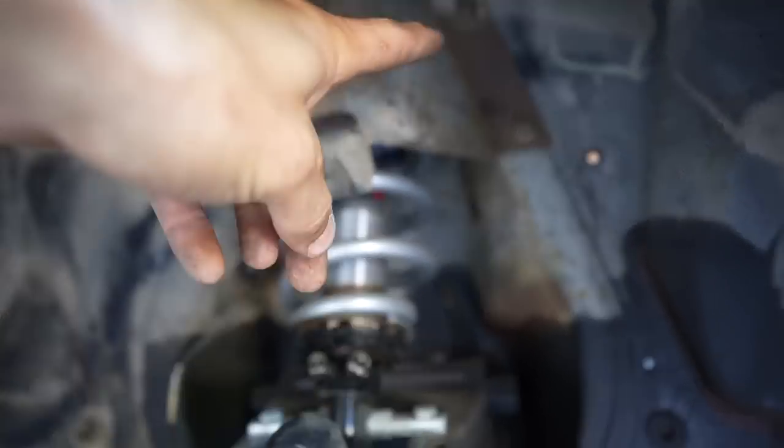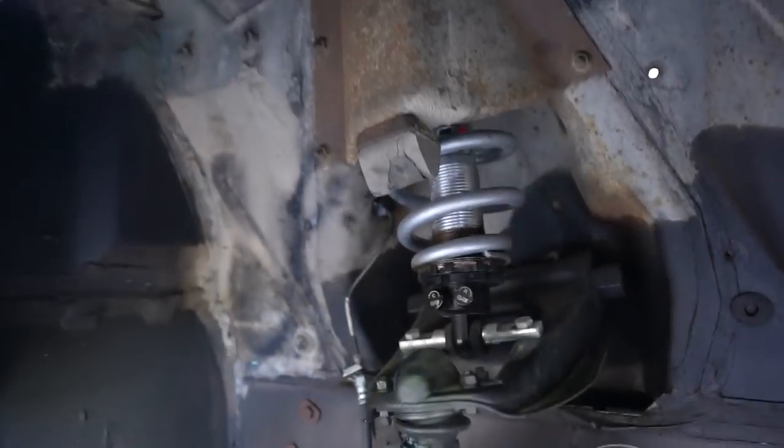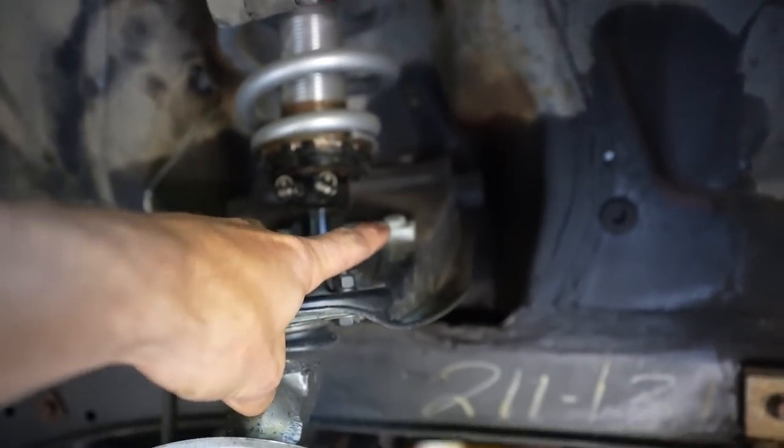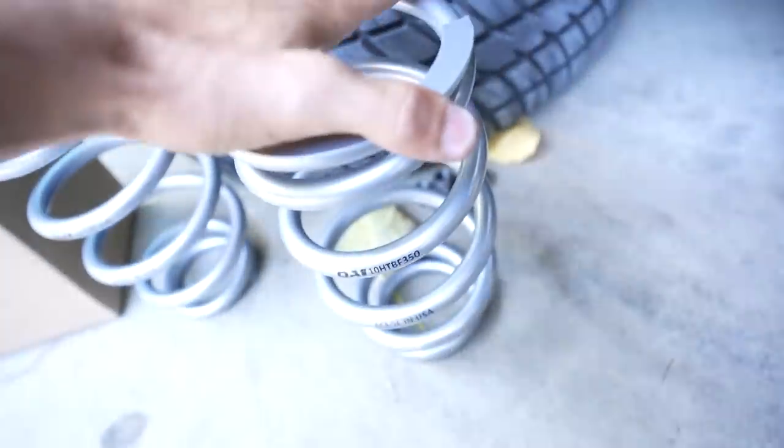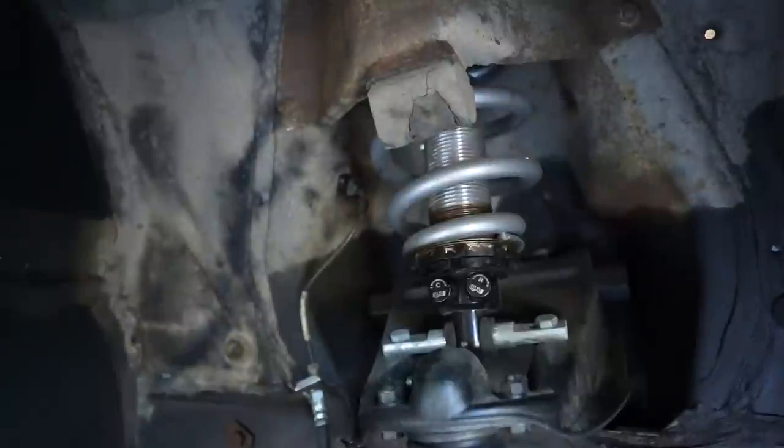We'll take the coil spring cover off, then disassemble these two bolts here, and that whole assembly will slide out. Change the springs, put it back in — nice and simple.